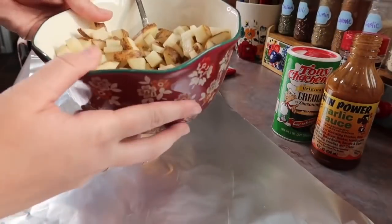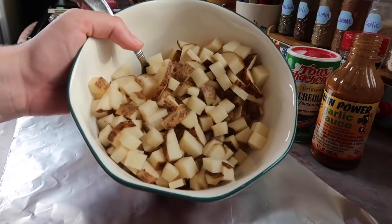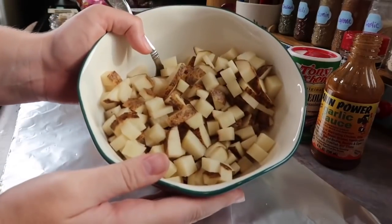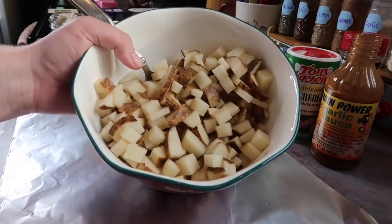I only ended up using two of those potatoes and look at how many that made. I did chop these up really small because I'm going to throw these out on the gas grill — Josh is out there cleaning it right now. This way it will cook super quick; I'm thinking 15 minutes. I'll check it at 15 and it might need to go five more, but I'll let you know.